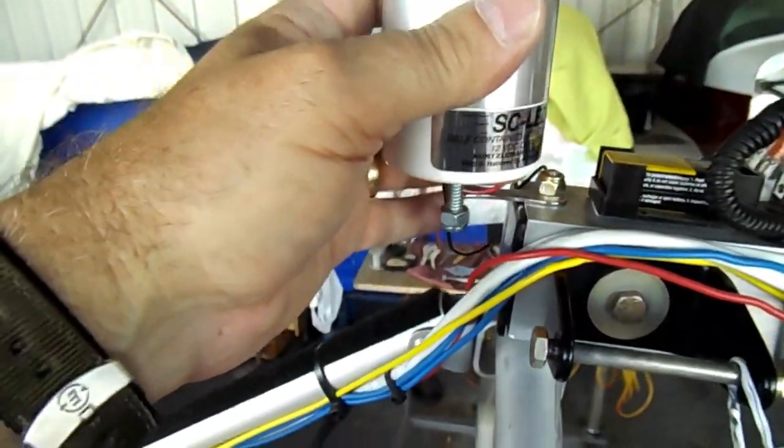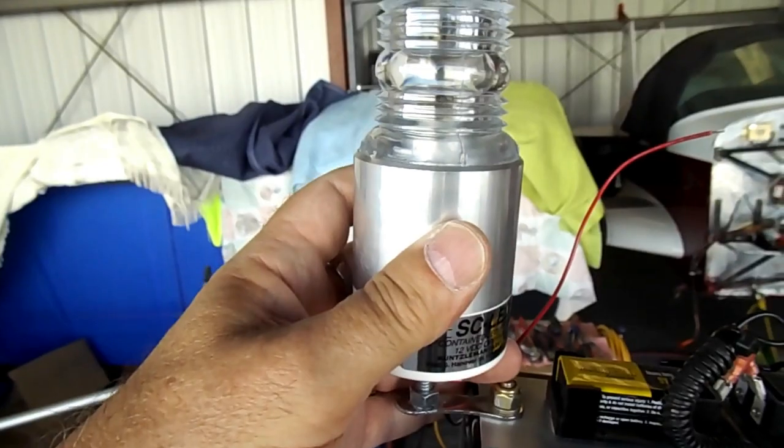This one's a little taller too, so it's going to go up here on a spring, and hopefully the shock won't bug it.